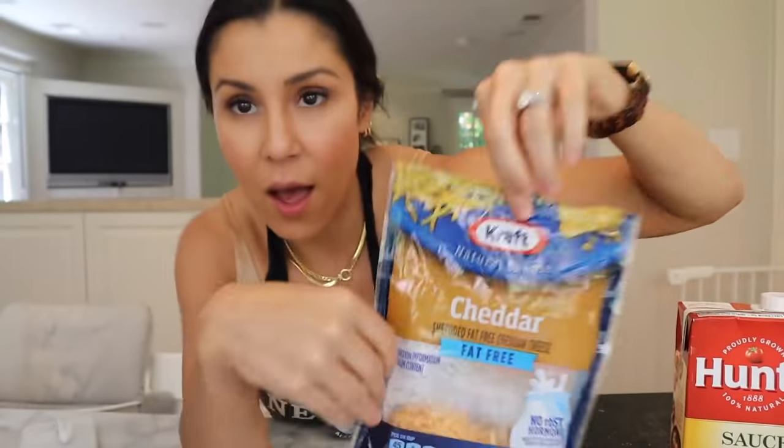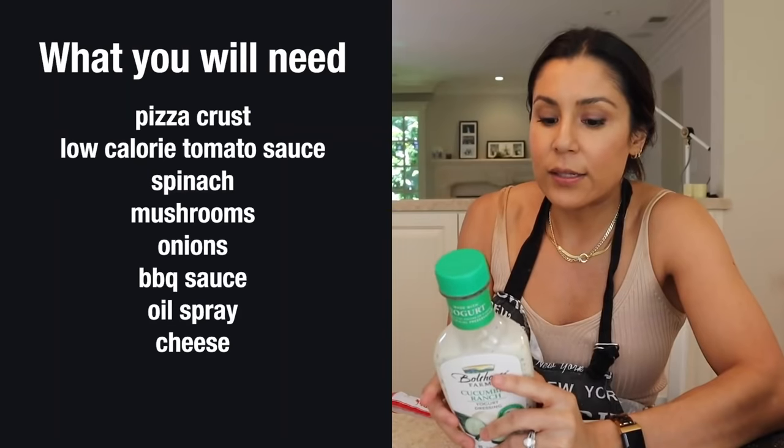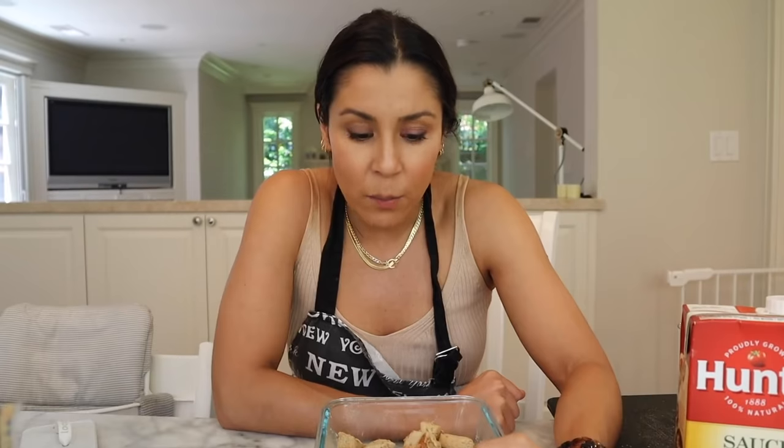For our cheese, we're adding a half serving of fat-free cheddar, a half serving of reduced fat Mexican-style cheese blend, two full servings of fat-free mozzarella, and fresh sliced mozzarella. Also included in the total macros is two tablespoons of Boathouse Farms ranch dressing, and four ounces of chicken. Since lean protein is the hardest to make and takes the most time, you always want that ready in your fridge. Let's go to the kitchen.